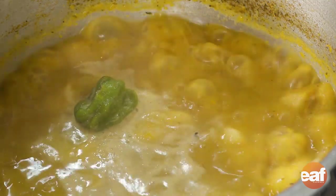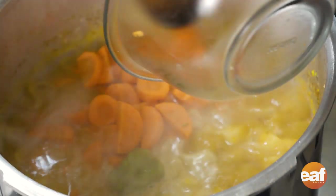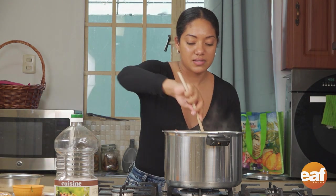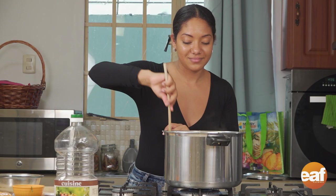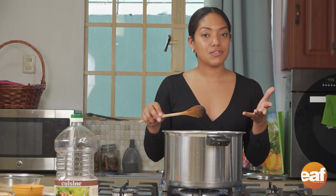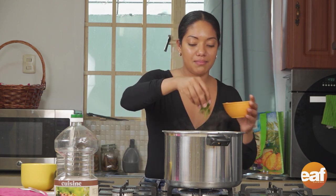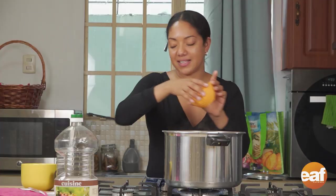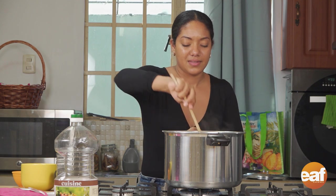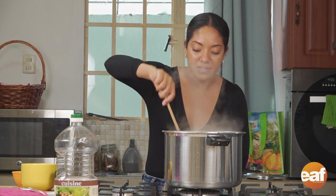Our potatoes and dumplings have been boiling for a couple of minutes, so now we're going to add our carrots in. This gives it that last pop of color and that last bit of sweetness. All our ingredients are in except our shadow beni — I'm going to bless it with that shadow beni flavor. I add the shadow beni at the end so that it gives a nice bright color. I'm going to turn off my flame and fish out the hot pepper.